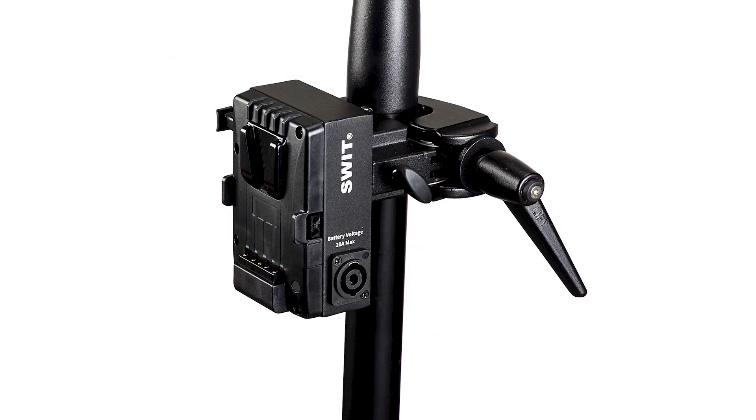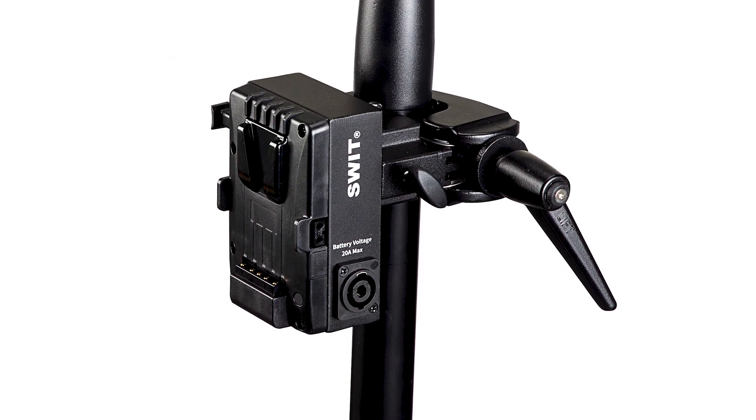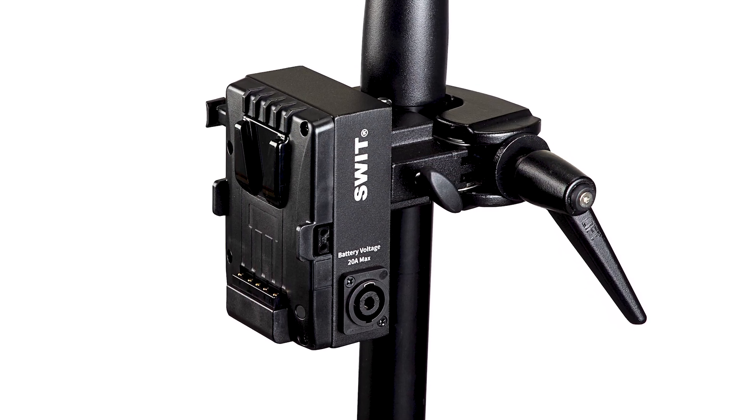It features a Neutrik SpeakON connector, and is mainly used to provide a convenient battery plate installation for equipment that supports 28.8V high-voltage power supply.